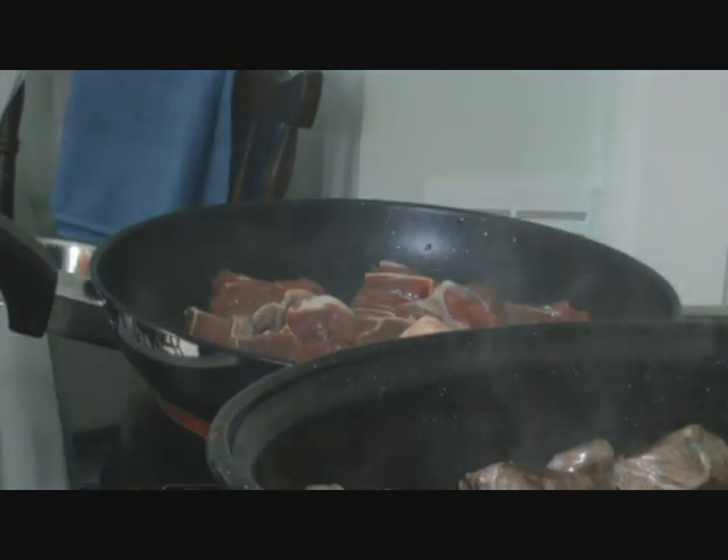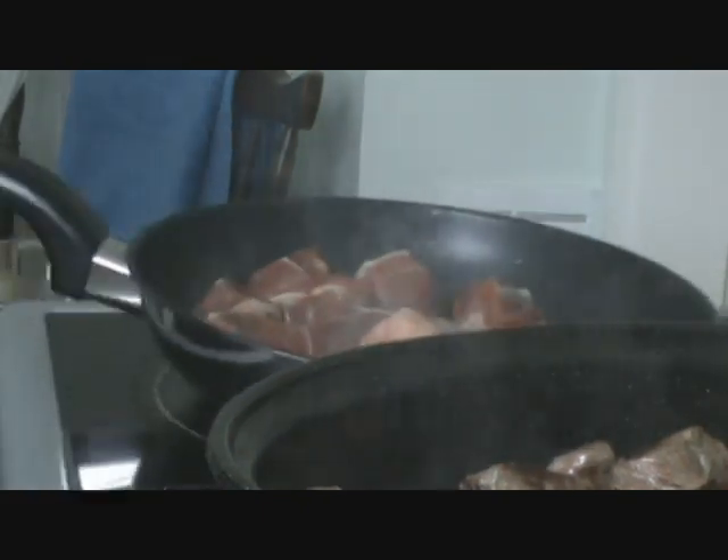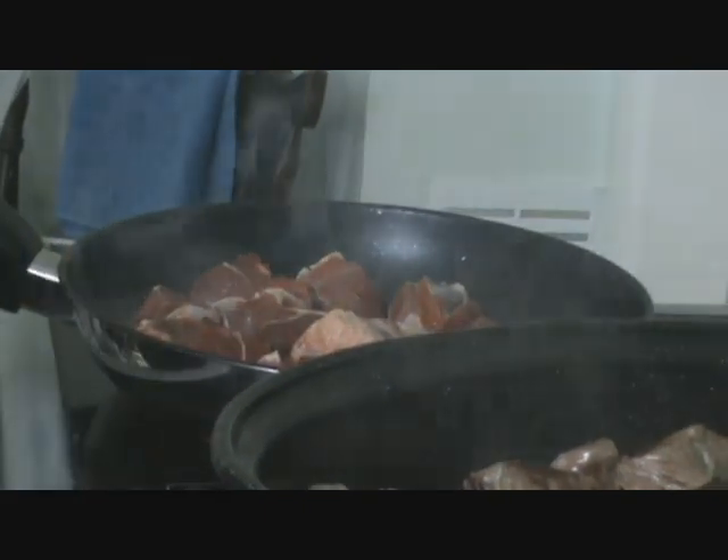We're on seven minutes now guys. What I'll do is stop the video here, finish all this off, and then I'll get back to you. Cheers guys.